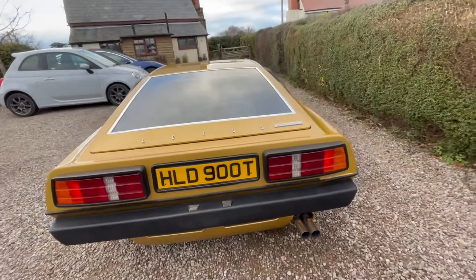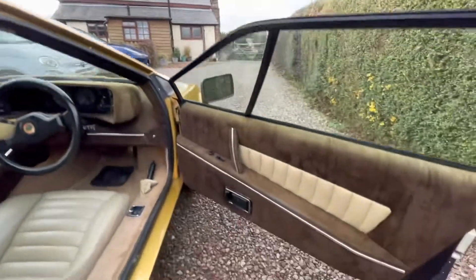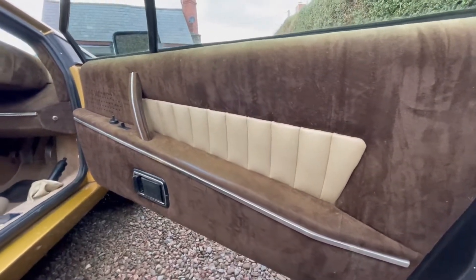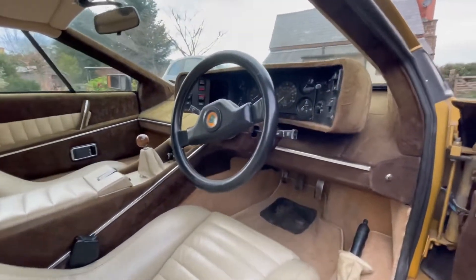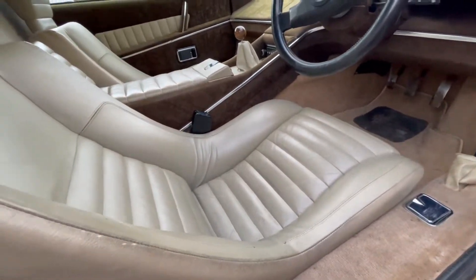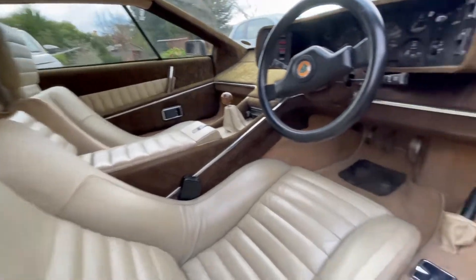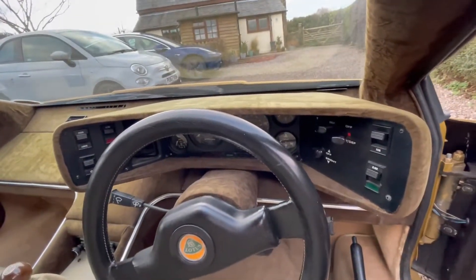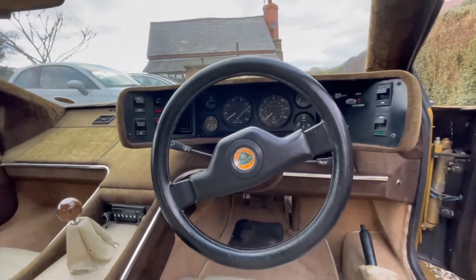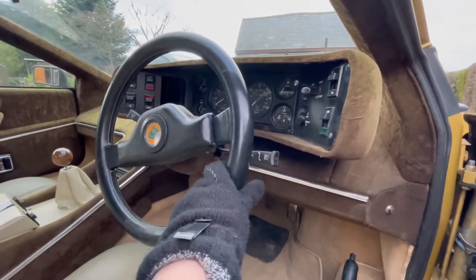This is a classy British sports car slash supercar. Inside, let's have a look. It is totally original — there's a little bit of wear in certain places, but very very good considering it's getting on now, being a 1979 car. In here we've got these leather seats in what's called the champagne interior combination. The seats are original and on the list to be cleaned when I get a nice day. This center console I think is just stunning — absolutely wonderful. It's lovely to have a car where all the gauges work and everything works beautifully, including the heaters.